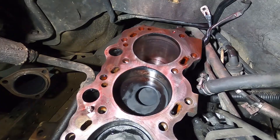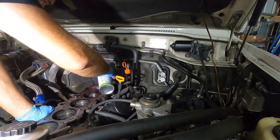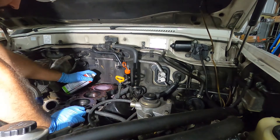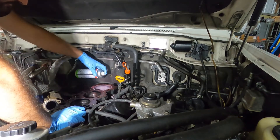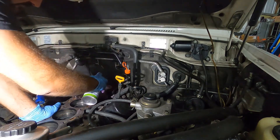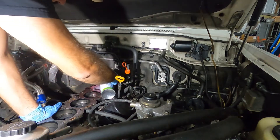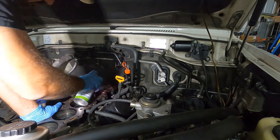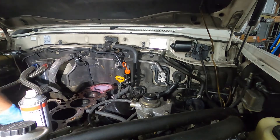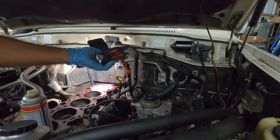We'll wait for cracks to reveal themselves. We need an even coat — we'll see what happens.